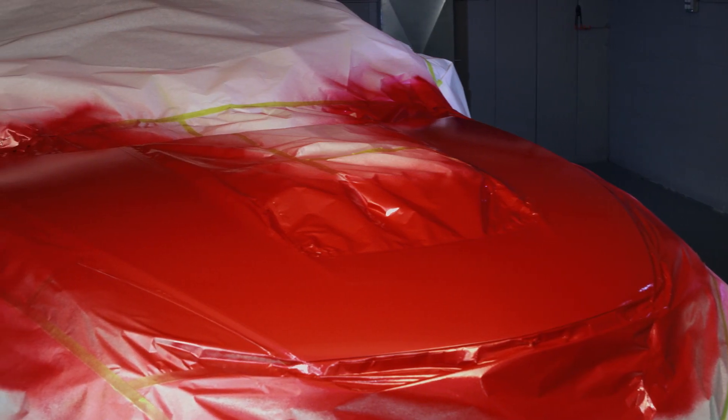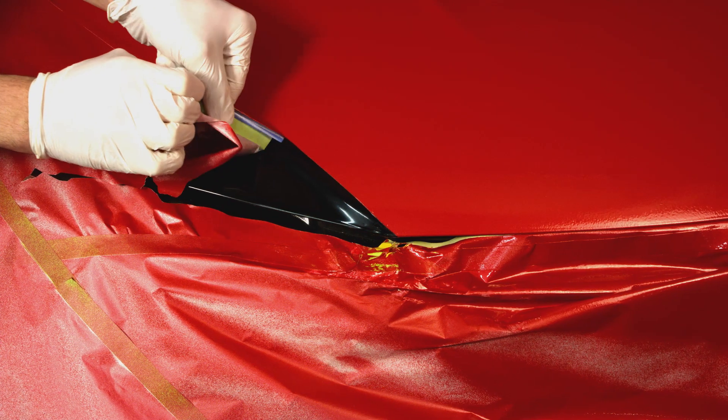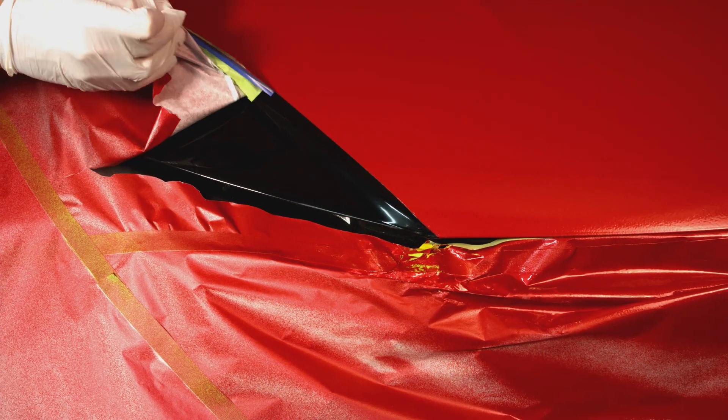Our lacquer formula dries two times faster than traditional enamels, so you can finish fast and get on the road. After you apply the final coat, immediately remove the tape and masking so you get those clean edges.